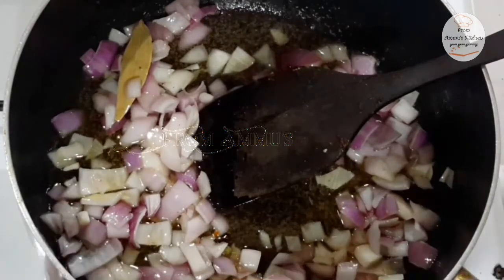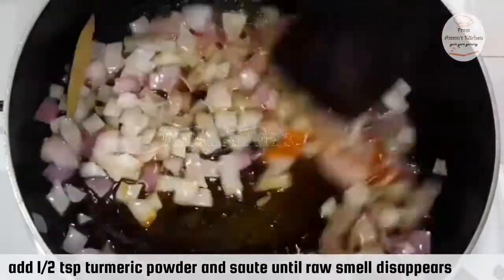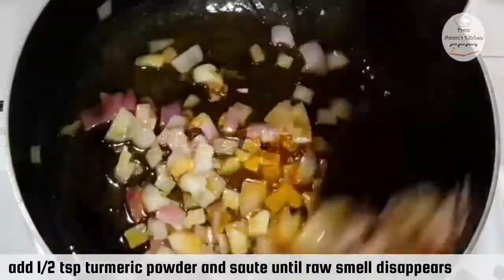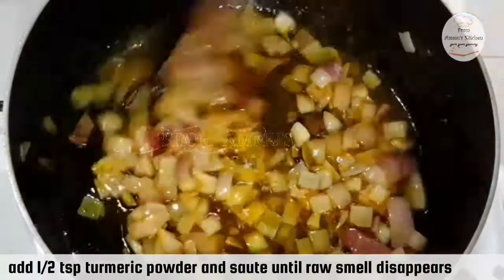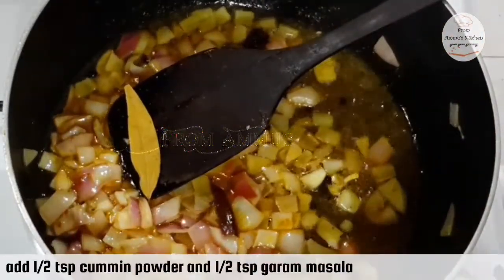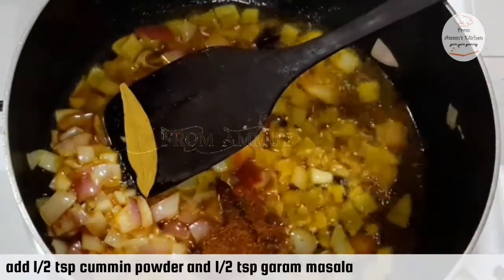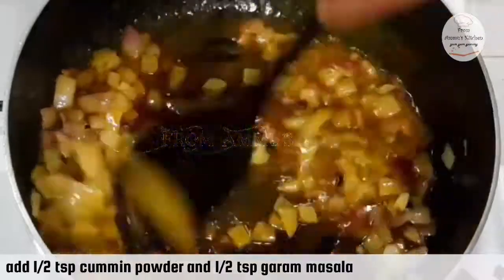You can add 1 teaspoon of rice and 1 tablespoon of rice. Then add 1 teaspoon of jeera. You can add 1 teaspoon of garam masala.